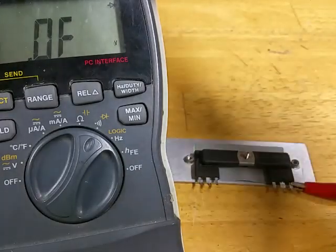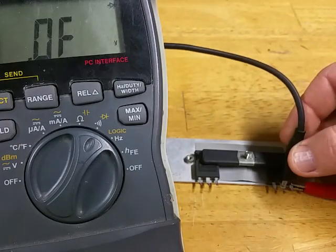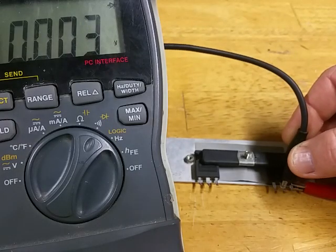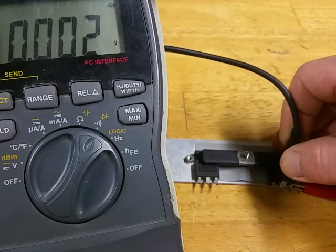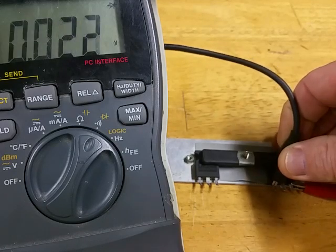Now on the bad one — source to drain you get 0.003, 0.002 — that's a direct short. Same thing here.